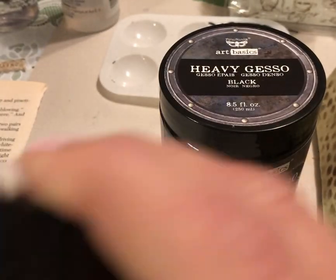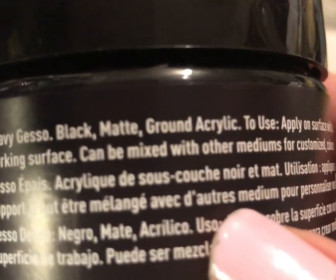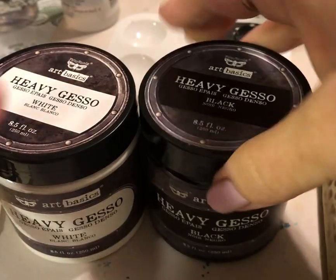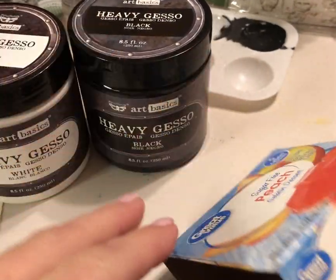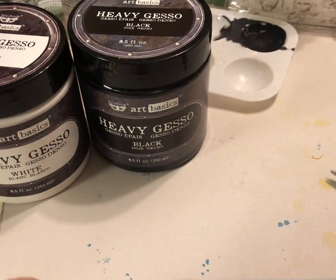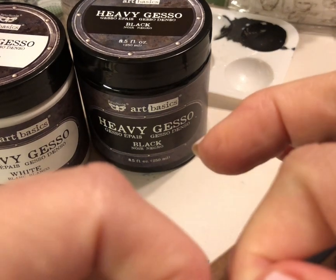Non-toxic and archival safe means you can use it in your scrapbooking. This one is black gesso — heavy black matte ground acrylic. The first way I use it is to prime any of the boxes or packaging that I like to make journals out of. This is just a little jello box — I have made jello box journals before. Let's open this one up.